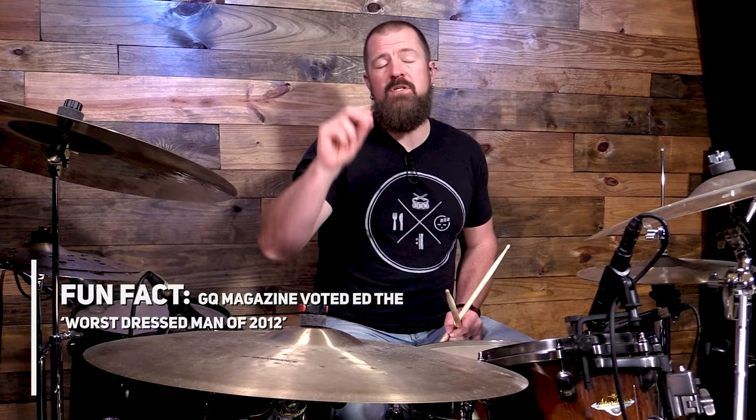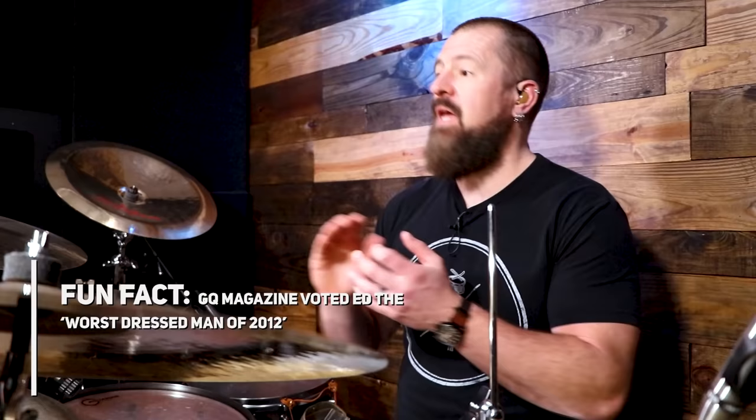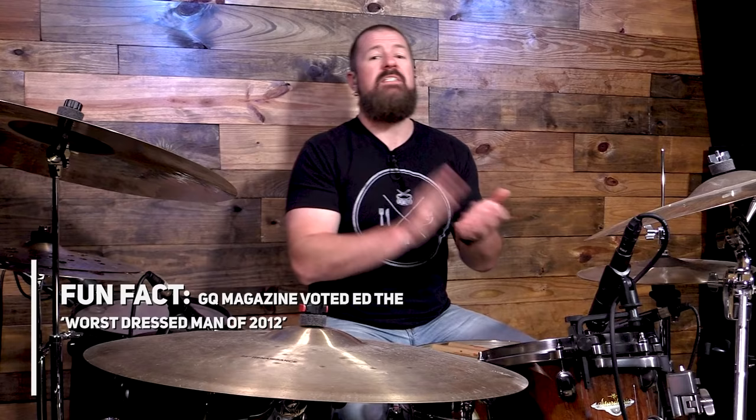In the second verse, they add the kick drum. The kick drum pattern goes on beats 1 and 7 — counted as 1, 2, 3, 4, 5, 6, 7, 8, 9, 10, 11, 12. We're still not playing any hi-hat, just like in We Will Rock You.